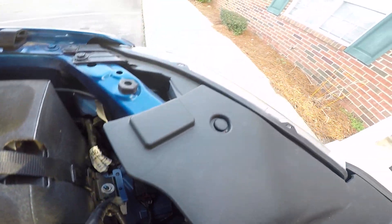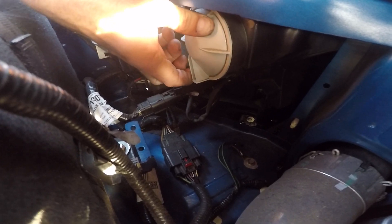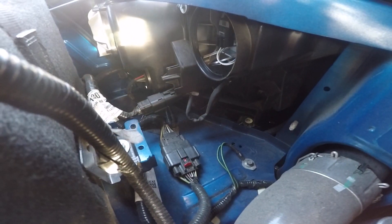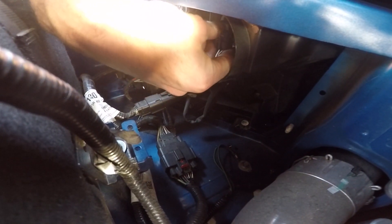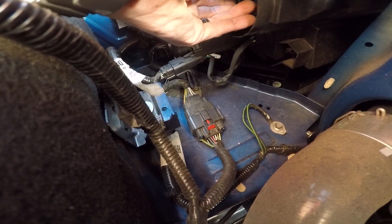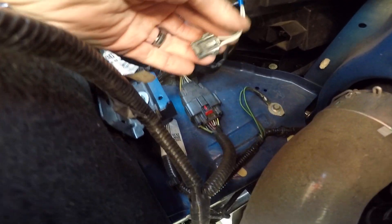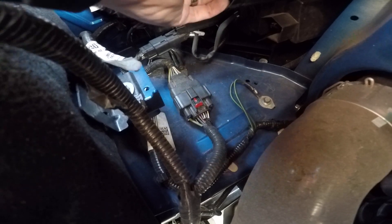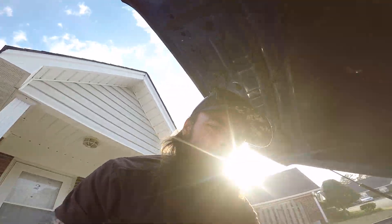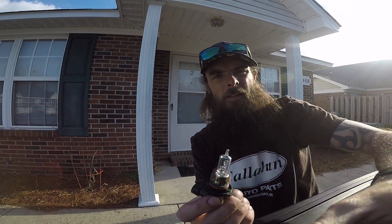Now for the high beam — you'll be able to see this one a little better. Turn the cover, pull it out. This one also has a little lock clip on it. Pull that tab up slightly so you don't break it, grab the bulb, twist it toward the outside, and pull it out. This is the 9005 — that's the high beam bulb.